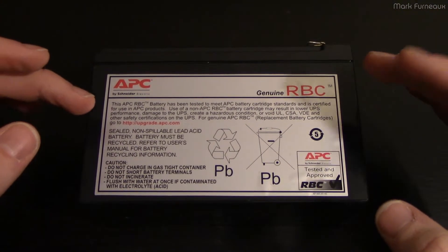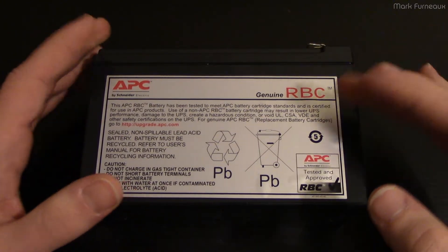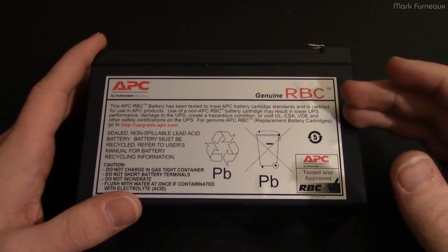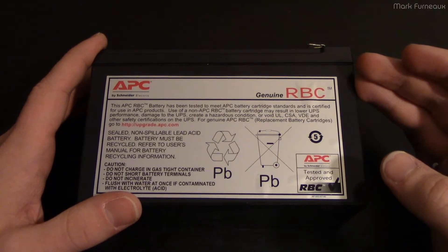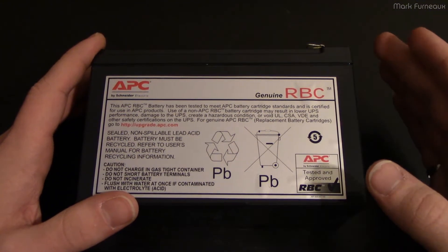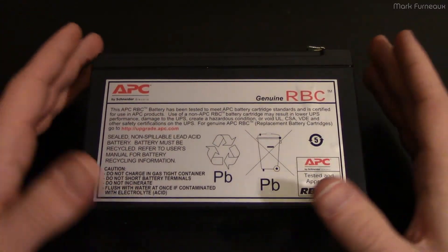There are a bunch of different ways of handling this. A lot of companies, especially ones with a lot of money, will just go on a schedule and every so many years they'll replace all the batteries in their UPSs. This results in throwing away batteries that are perfectly good, which increases waste and has a big cost. It doesn't even really solve the problem because batteries will still fail prematurely before the scheduled replacement.